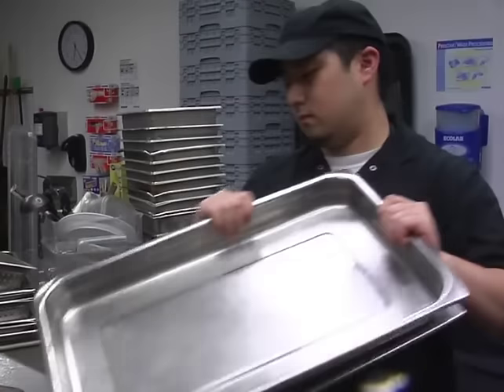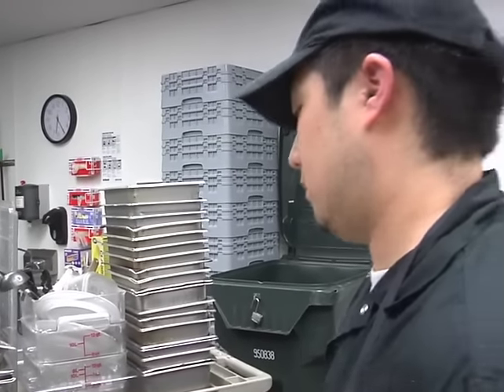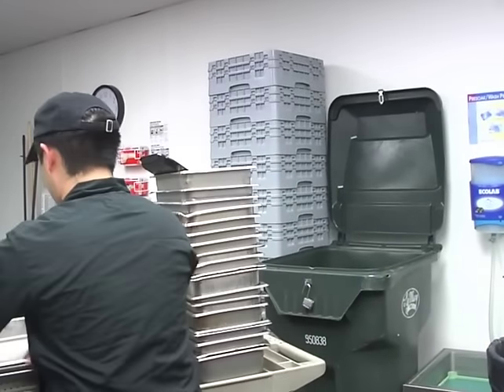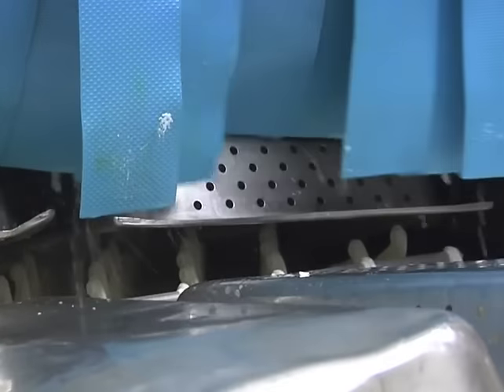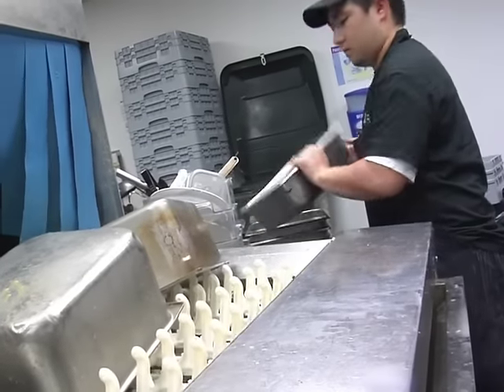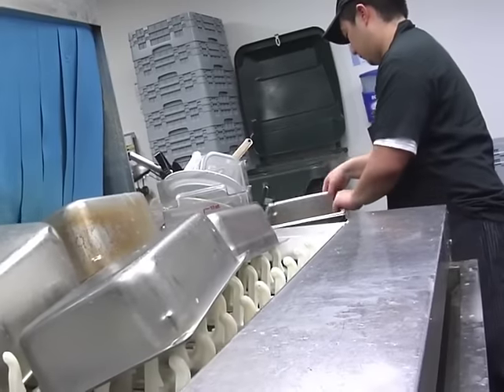Pots and pans will be stacked onto a cart in the kitchen by the three-hole sink before they're brought into the dish room. When you're ready to wash them, be sure to load pots and pans into the dish machine according to size. This makes removing them much more efficient. Load the conveyor belt as tightly as you can to reduce water waste. Watch how Steven sorts through the cart and then efficiently loads the conveyor belt without letting it get ahead of him.